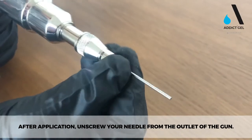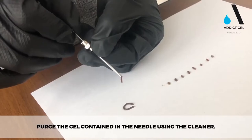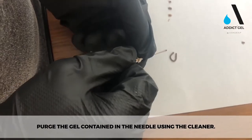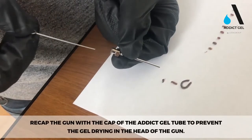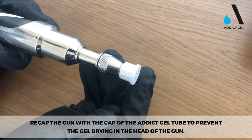After application, unscrew your needle from the outlet of the gun. Clear the gel from the needle using the cleaner. Recap the gun with the cap of the Addict gel tube to prevent the gel drying in the head of the gun.